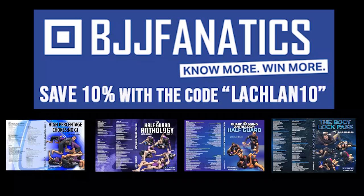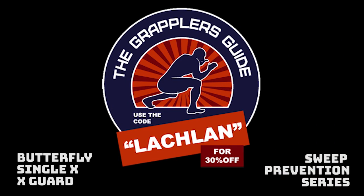I hope you enjoyed this video. You can use the code Lachlan10 to save 10% on any of my instructionals through BGJ Fanatics, and use the code Lachlan to save 30% on the Grapplers Guide. Using these links also helps me out.